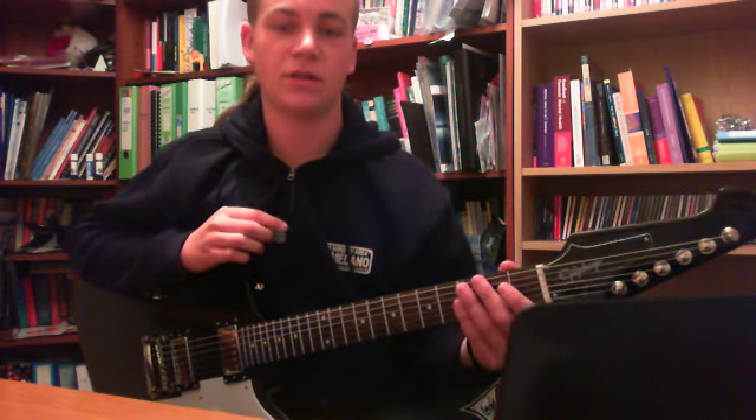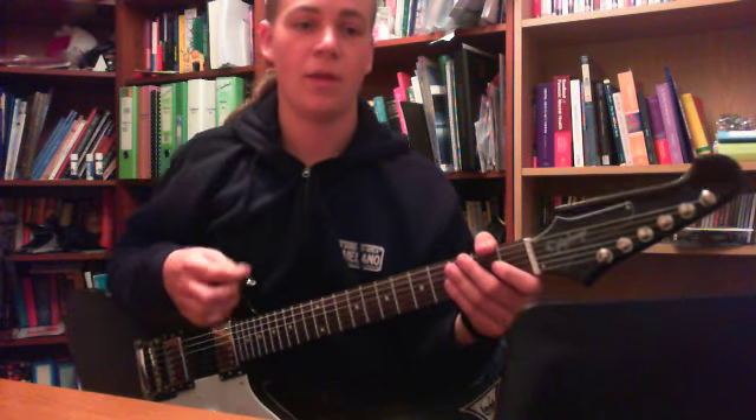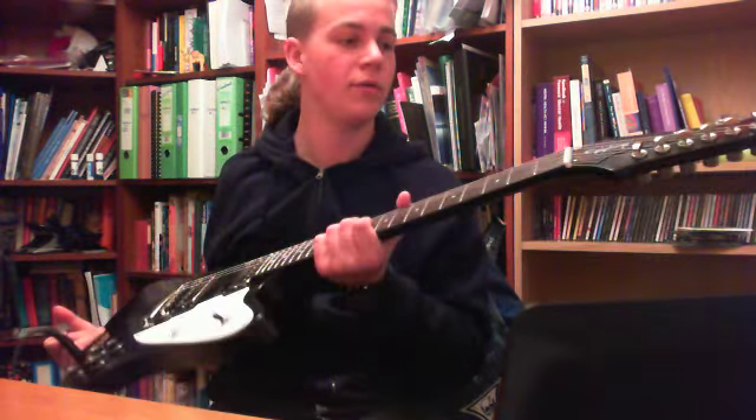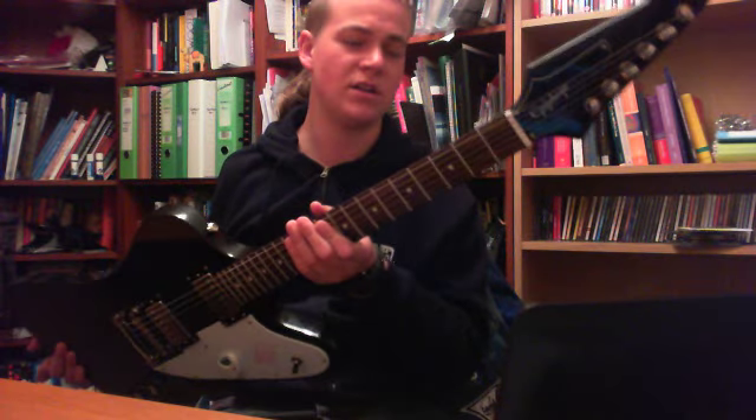Hey YouTube, it's Ghost666Haze here. I'm here with my new guitar — it's an Epiphone Firebird limited edition from the custom shop.